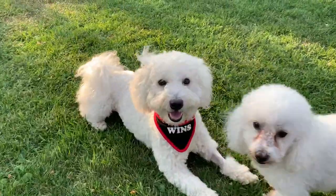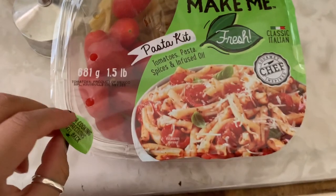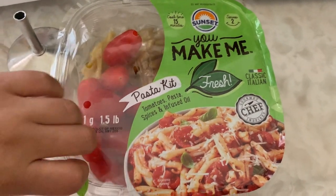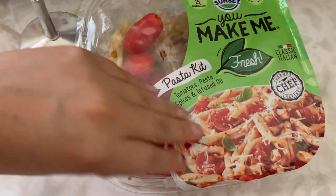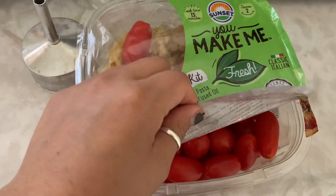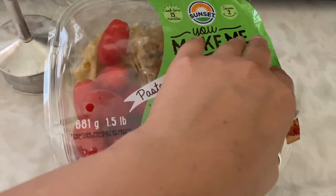Hi, my loves! I found this at the store so I kind of want to try it, so we're gonna see how that tastes. Let's open this — all the ingredients are in here so it should be easy to make.